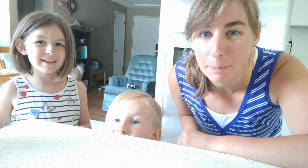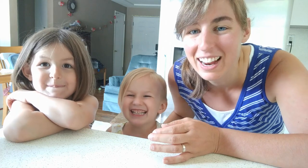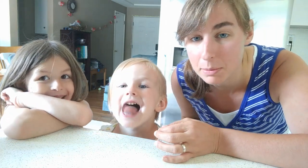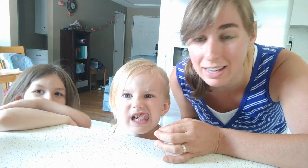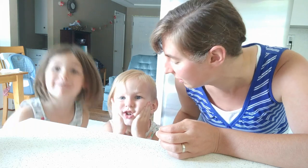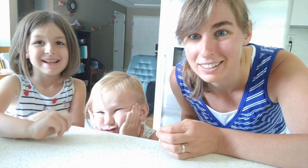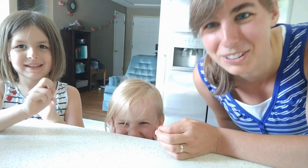All right, we got the pretzel dogs — some of them cooked, some of them in the freezer — and we got the pizza crusts in the freezer, and I think we are done. So thanks for coming along on our kitchen days. It didn't end up being one day, it ended up being a few days. So that's it from us, we'll talk to you later. Bye-bye! Can you say bye? Bye.